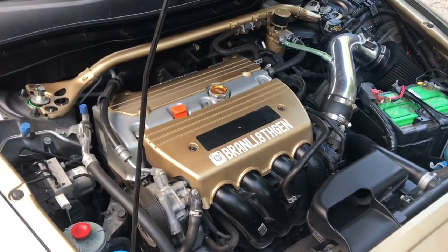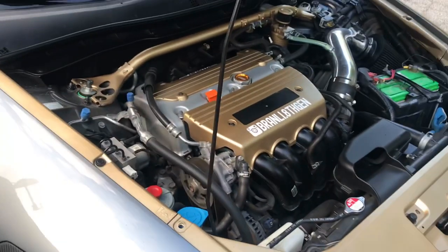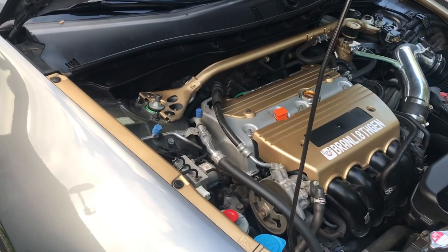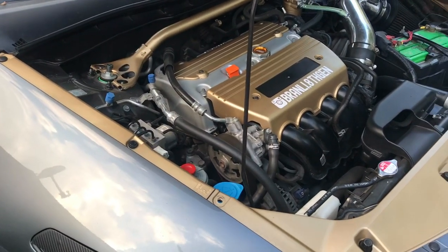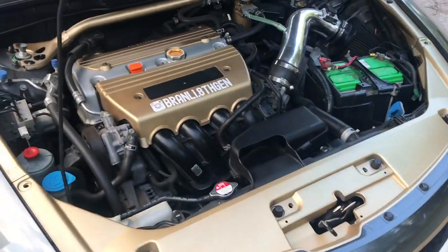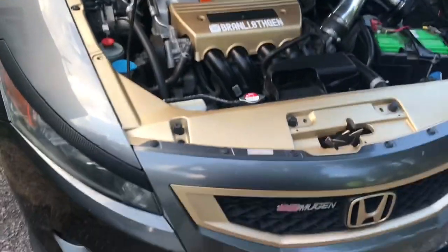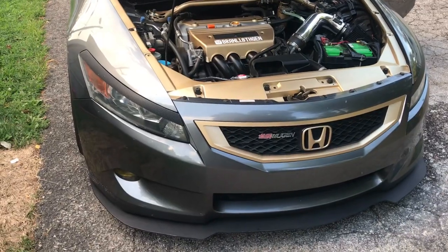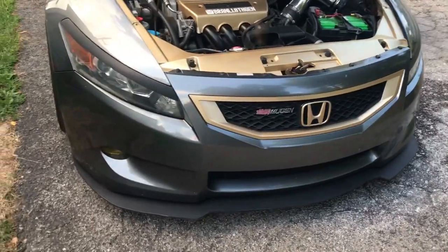They also recommend getting your valves retightened because they become loose over time. When the VTC goes out, how to tell is if you get a rattle every time you start the car — for example in the morning. In a bit I'll show you how the rattle sounds. Mine went out not too long ago and I still haven't taken it to Honda or decided if I'm just going to do it myself, because it's a whole lot cheaper and I have the tools.